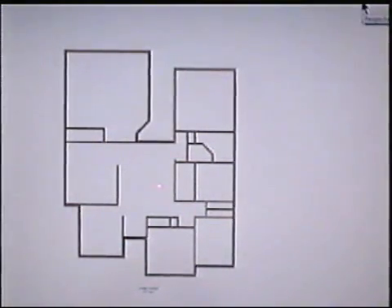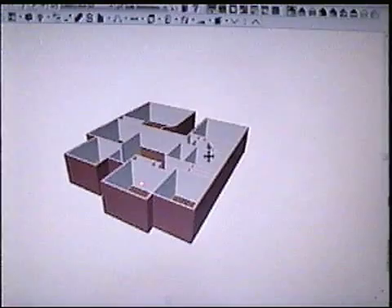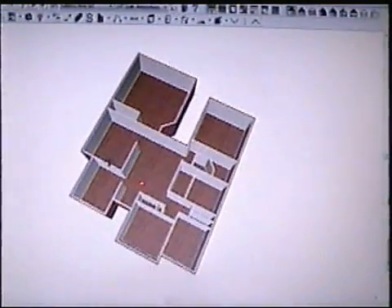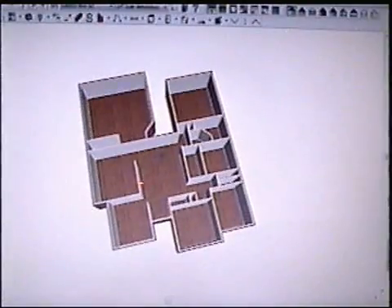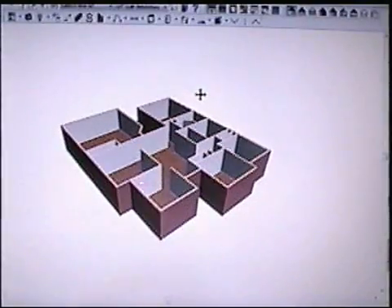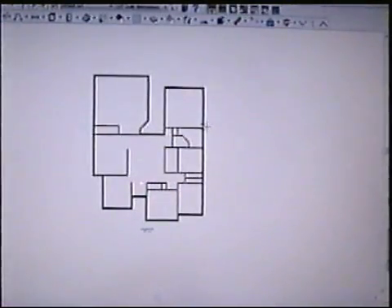I've already designed the layout of the walls. All you need to do is see how it looks. I click on this to view it without the roof, and now you can see the layout inside and get an idea of the rooms and how they're designed so far. That's how you do the walls in Chief Architect — that's the first step.